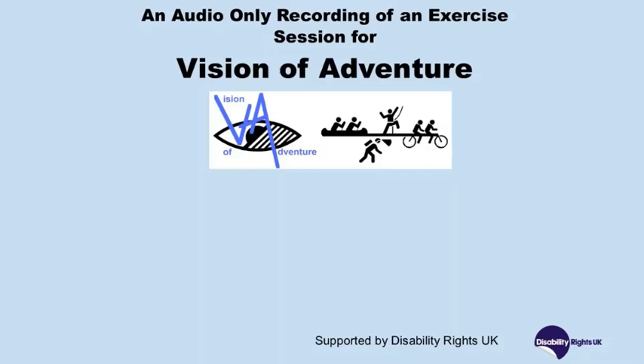An audio-only recording of an exercise session for Vision of Adventure, supported by Disability Rights UK. This is a fitness and body conditioning session led by Paddy Finn. Please note that you need some weights for this session. These can be as simple as two tin cans or two water-filled bottles.